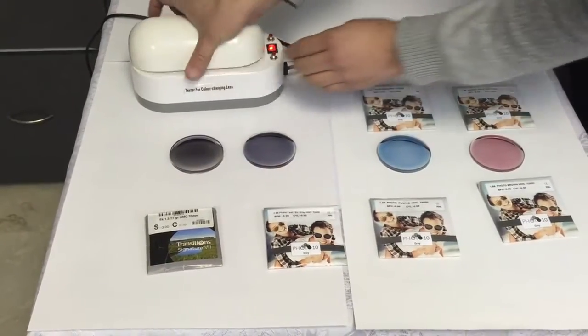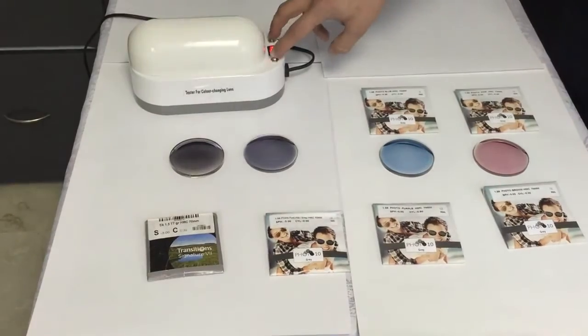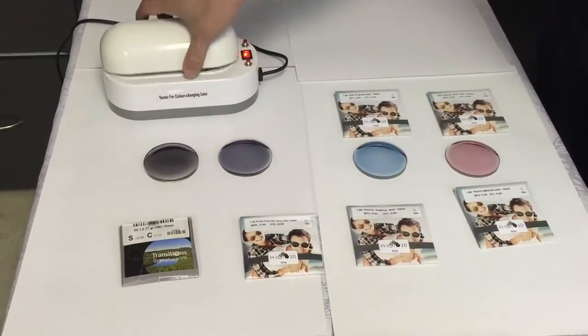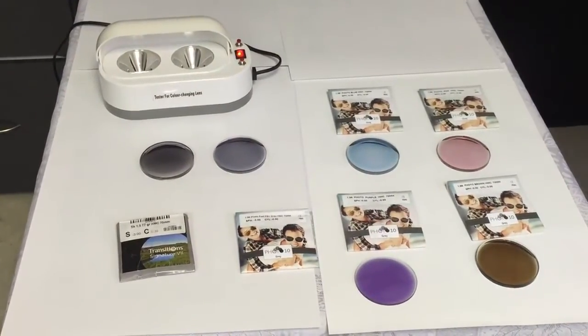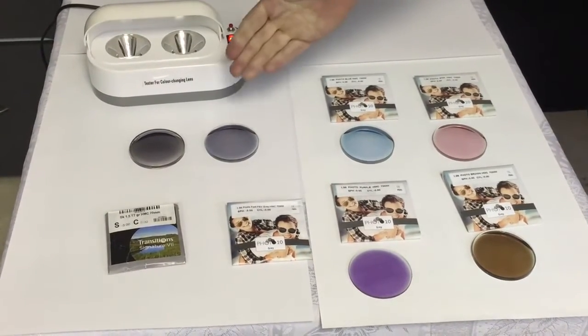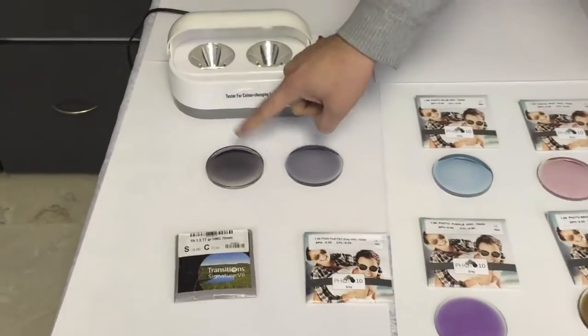One thing about the ST International lens — you can have it in multi-layer scratch resistant, which is not available in Transition because it is a layer system. Now you can see the beautiful color. Let's go back to the gray lenses — you can see it's already going back faster while the Transition is still stuck.